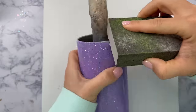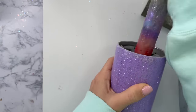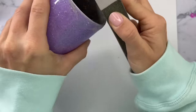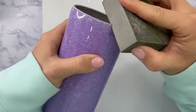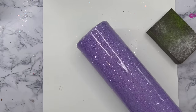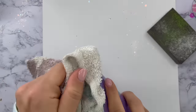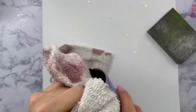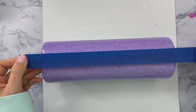Now I'm going to very lightly sand down the top rim of my tumbler but I am not going to sand anywhere else on the cup. One of our next steps is to apply some semi-transparent vinyl and I do not want to sand down the surface before I add that vinyl, because if we do that and then put clear vinyl on top of all of that dull sanded area it will not shine back up when we put epoxy over it. You need to put semi-transparent or clear vinyl over a smooth shiny surface.